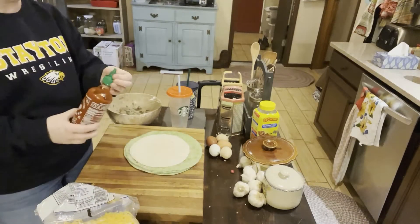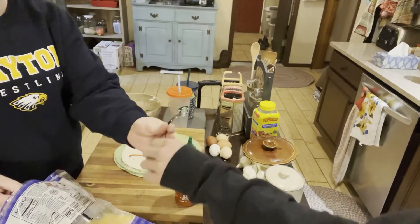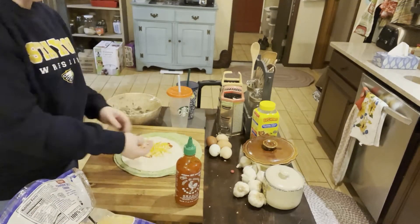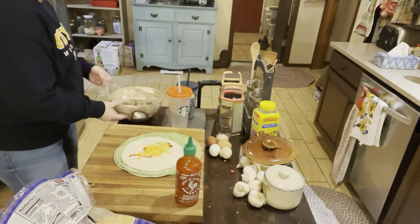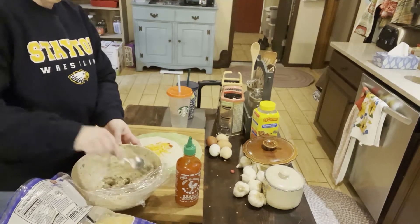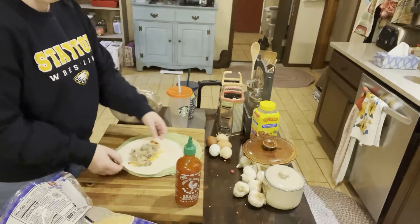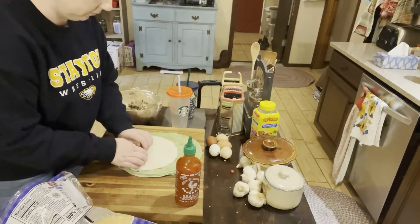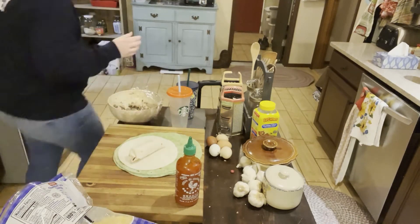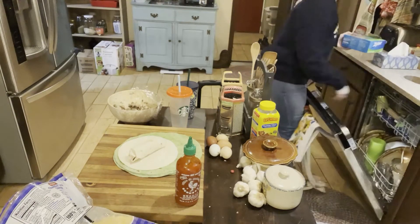The final step for this morning was getting the chicken salad wraps assembled and ready to go. I have some low carb tortillas, I put on some sriracha, shredded cheese, and then my homemade chicken salad. I wrapped it all up like a burrito and then cut it in half so that it was easier to handle. I like to wrap these super tight so they don't come apart in the ziplock baggie, because I prefer to use those instead of saran wrap.